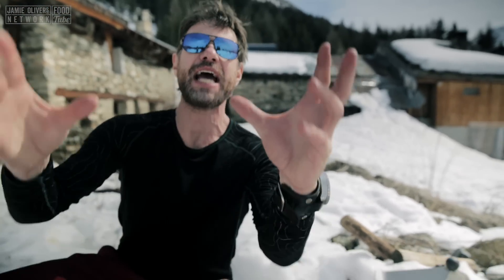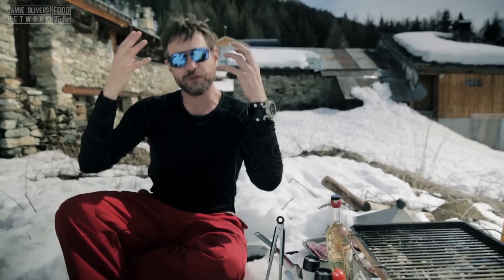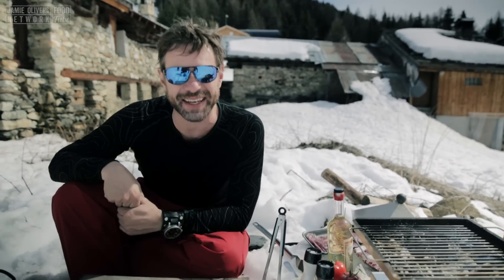What up, y'all? It's DJ BBQ in Sainte Foy, France, and today I'm cooking up a traditional French dish called an American.